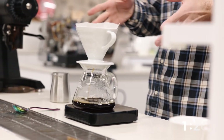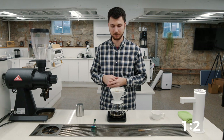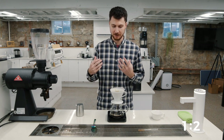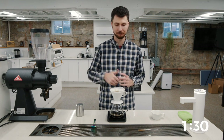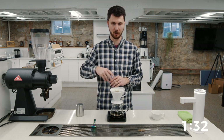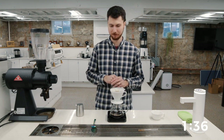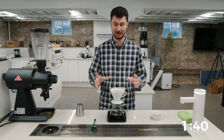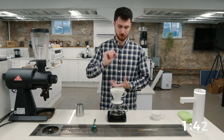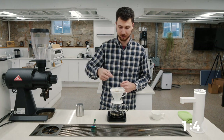If we grind too coarse and just let this drain really, really quickly, we're going to get a pretty weak cup — it's going to taste a little bit like watery tea that you kind of waved grapes over, like watery grape LaCroix. On the other hand, if the grind is too fine and this stalls, really starts to slow down into really slow drips, we're going to extract too much out of this coffee.